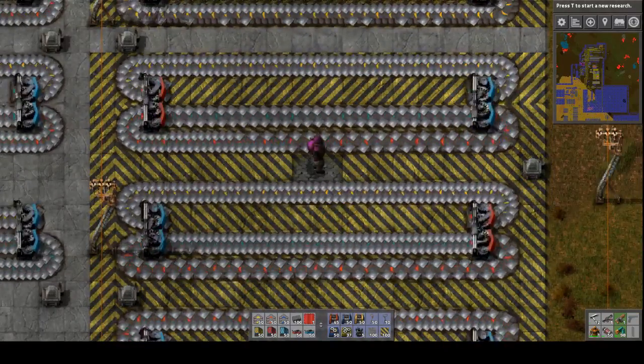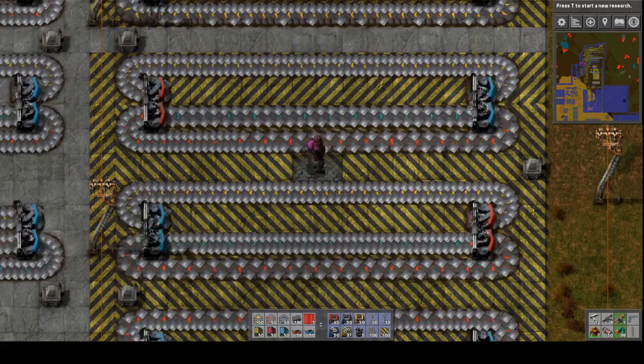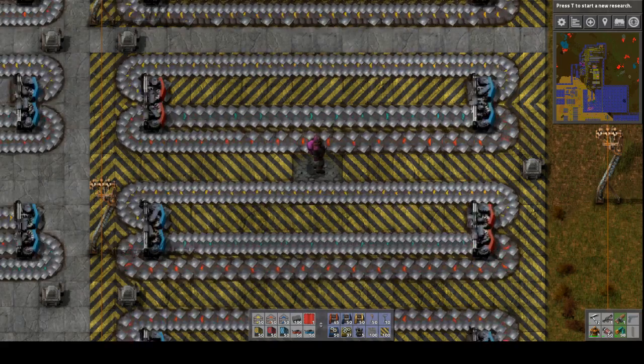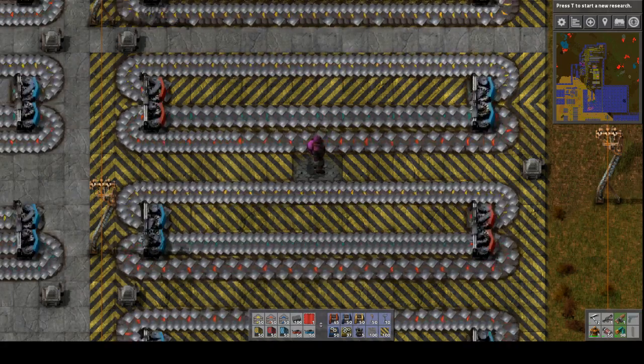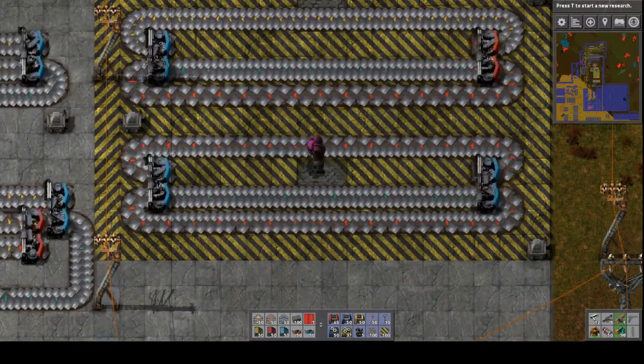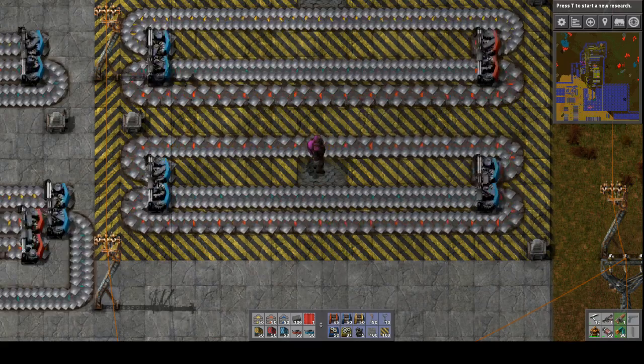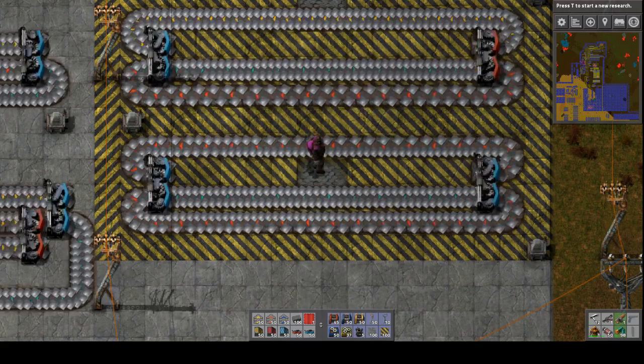These two designs show the effect of using red splitters where blue splitters are necessary, since red splitters cannot keep up with the input or output of a blue belt. This final design shows that while a blue belt can be split into two red belts, the red belts will not be saturated, which may or may not be a problem depending on what they will be used for.